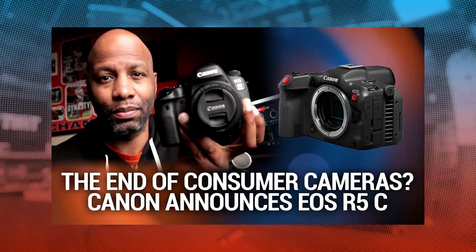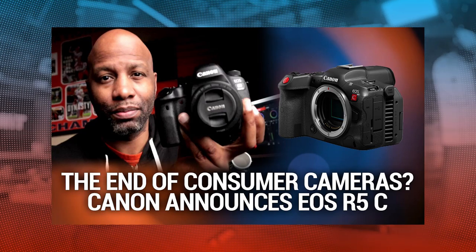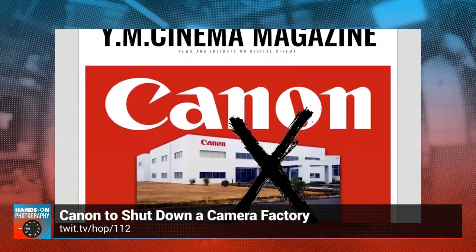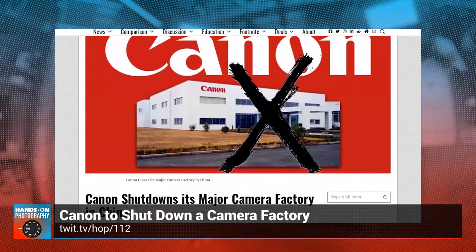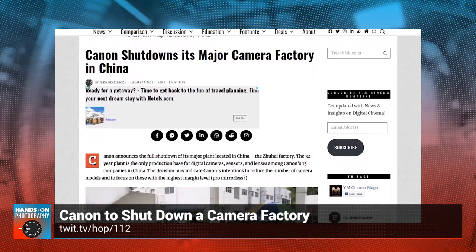Way back in January of this year — it was Episode 112 — I talked about Canon. Because I'm a Canon fanboy, well known. They said, you know what, we're done with doing DSLRs. We're just going to move ahead with the mirrorless side of things and put all of our eggs in that basket and just continue to create and produce mirrorless cameras. Well, Nikon has decided to do the same thing. And you know what, why the heck not?